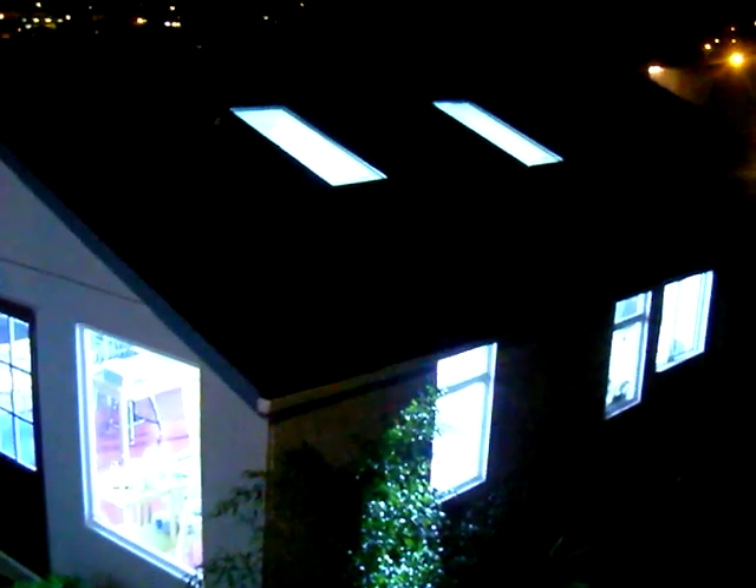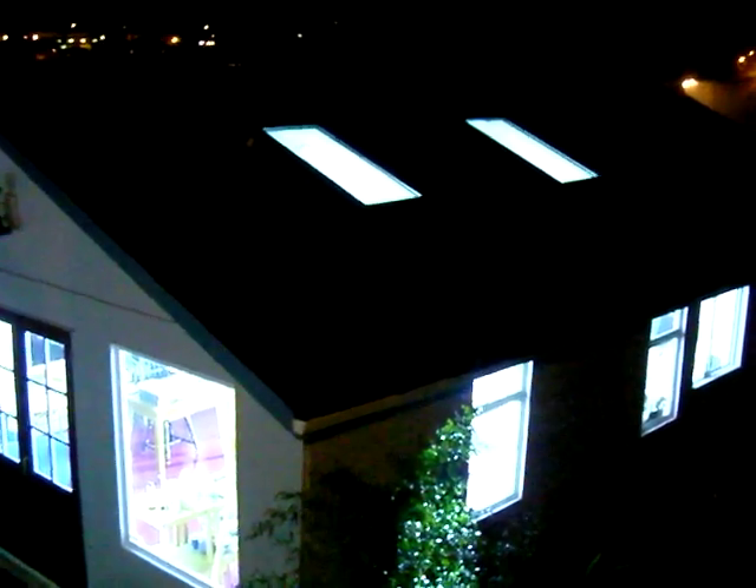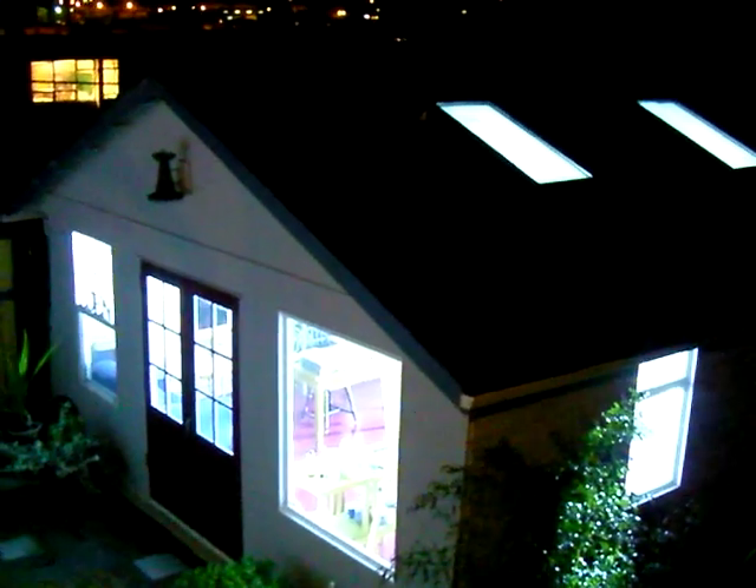Now I'm going to pan up so you can see the color of normal lights — and that's what that looks like. And now we'll pan down into here. It's kind of like seeing an alien. There's just an intense, white, blue, crazy light coming from this studio.